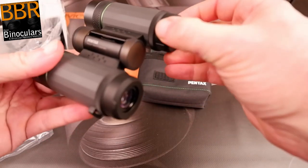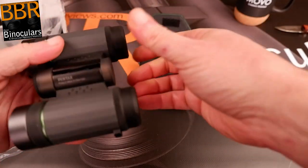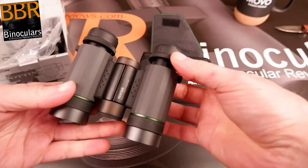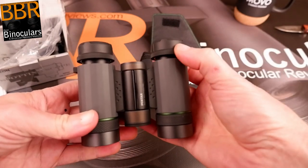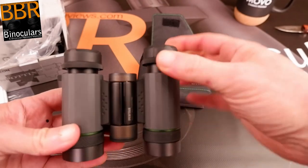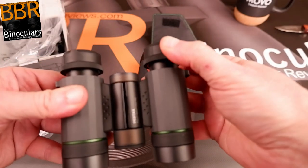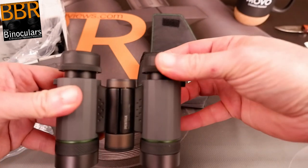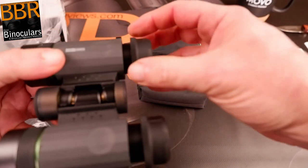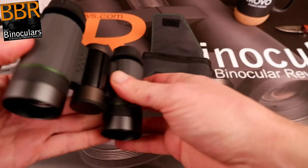They do feel well made — they've got metal barrels. My initial opinion is they look like a quality optical instrument. The eye cups have really nice smooth action on the twist-up mechanism, and they have a single intermediate click stop, which gives you much more flexibility to adjust your eye relief depending on whether you're wearing glasses and the shape of your face. There's almost no movement or wobble — on cheaper binoculars with lots of plastic parts the eye cup moves about quite a bit, so you can really feel the quality here.